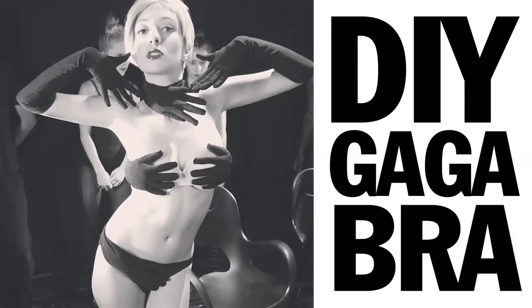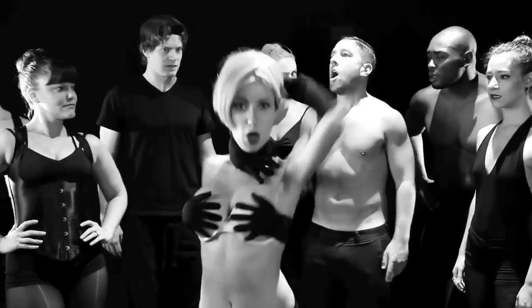What's up Lady Gaga fans? Today I'm going to show you how to make the iconic glove bikini thing that Lady Gaga is wearing in her new Applause video. A big thanks to Lauren Francesca for being our Lady Gaga glove bikini model. Let's get started.